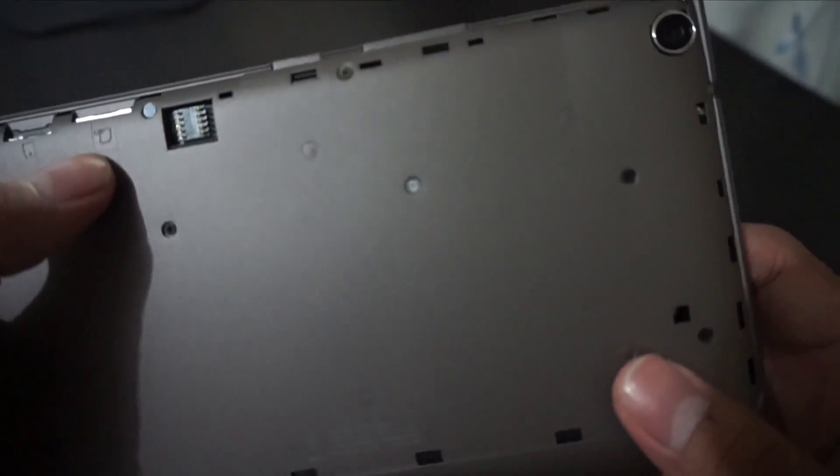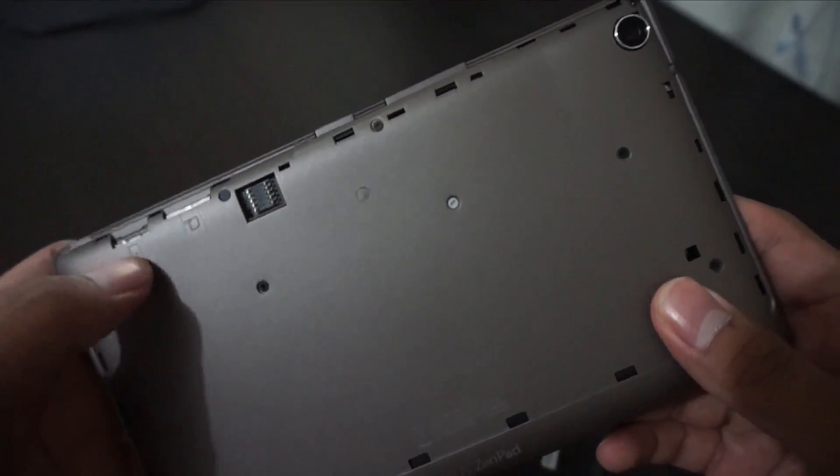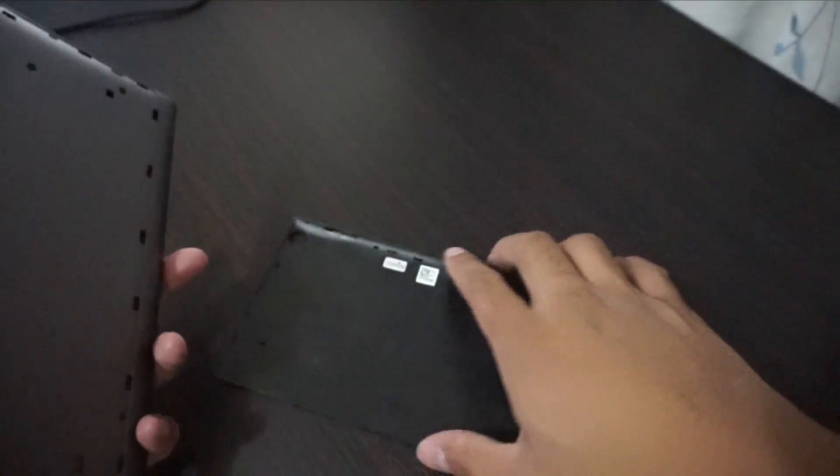We have SIM 1 and SIM 2 slots and a microSD card slot on this one.